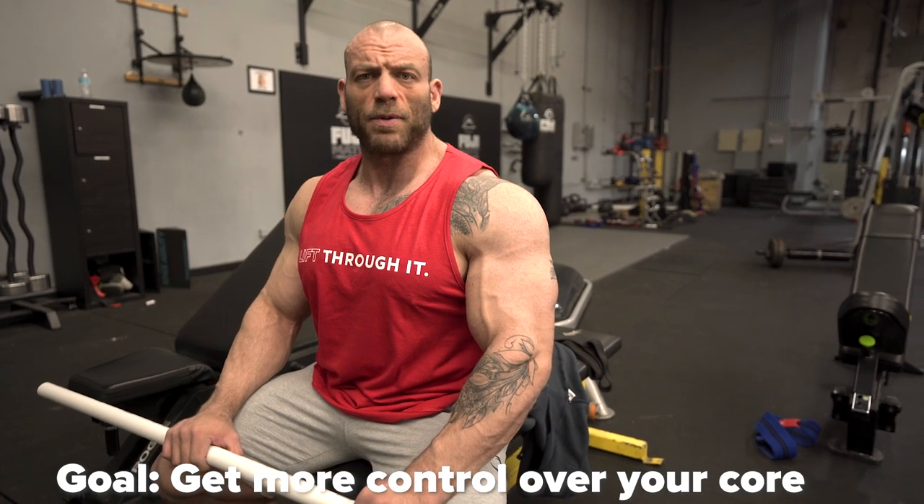I'll do sets of as many reps as I can, trying to get 50 to 75 total over the course of a training session — pretty high rep. Remember what the goals are. I do that about three times a week.